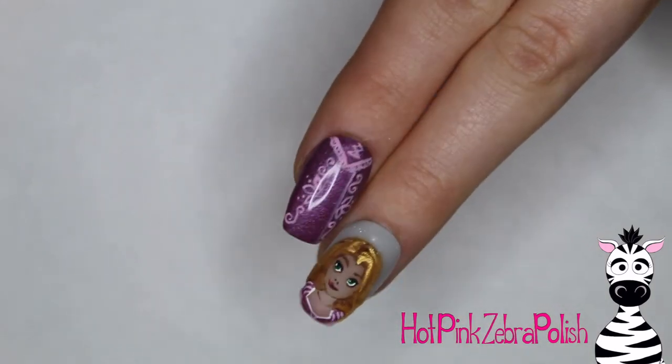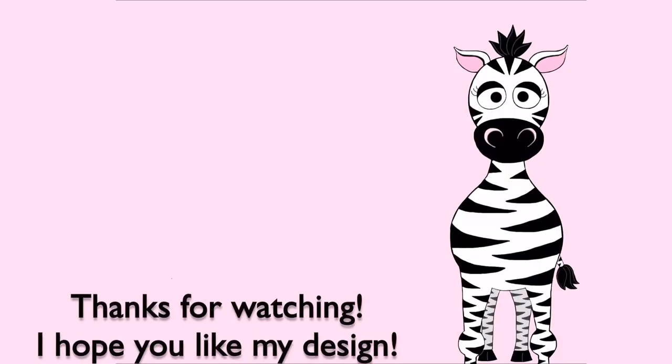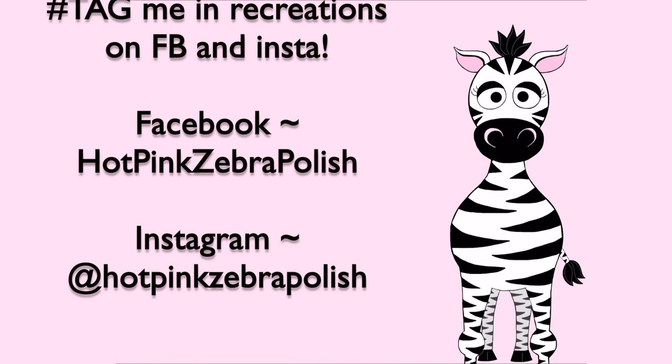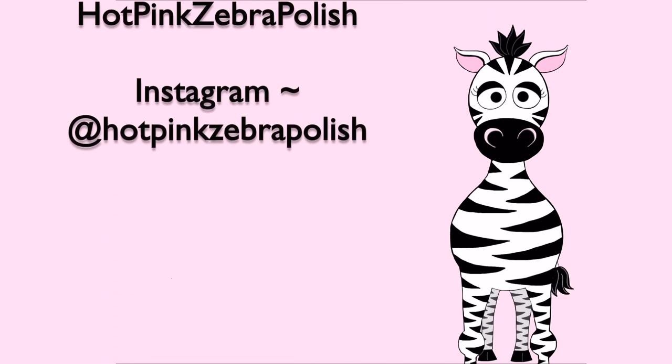After that, apply a layer of gel sealer and you're all done. I am loving all these Disney Princesses — if you missed any that I've uploaded in the past, definitely check out all the links in the description box. I'll see you next time, bye!